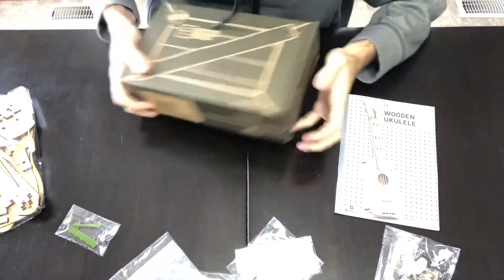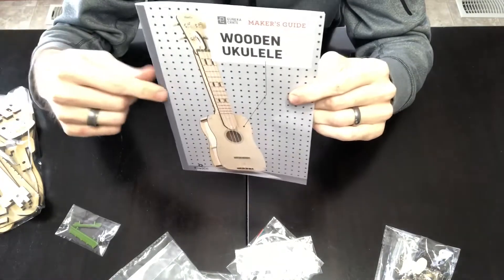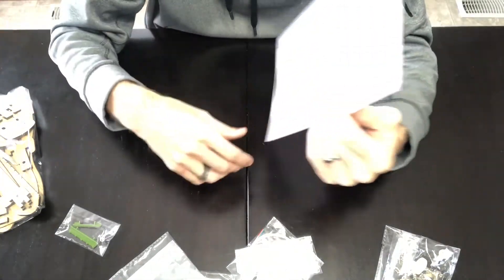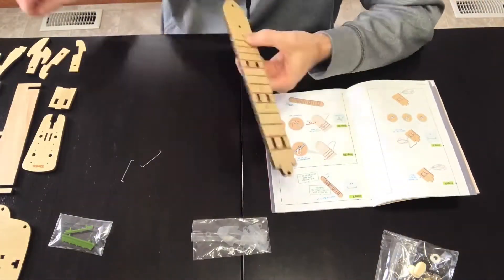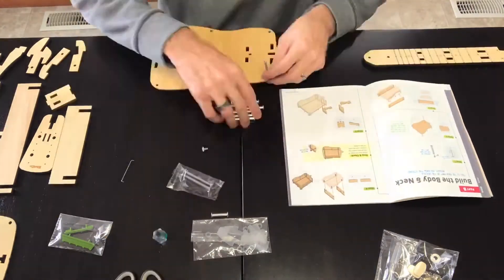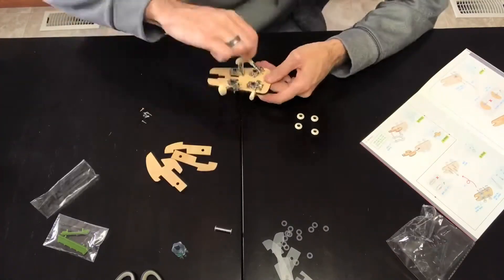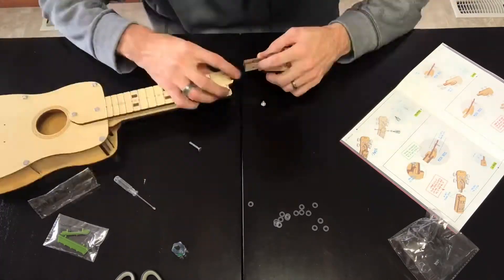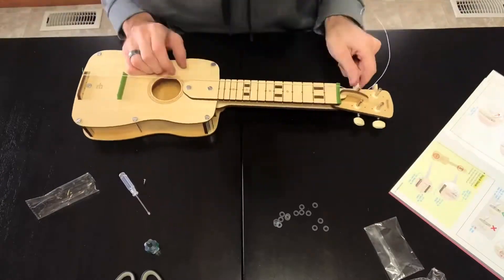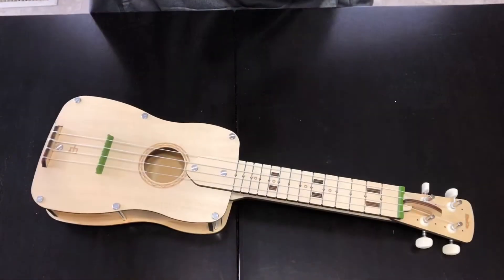So this definitely isn't going to be an instructional how-to, because I don't know how to do it — the manual is going to tell me. I'm just going to do maybe a time-lapse so you can see the motions.